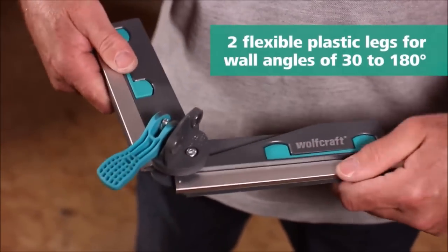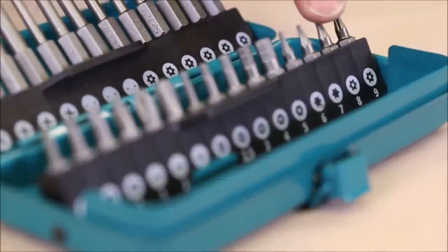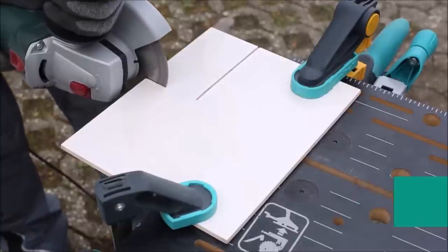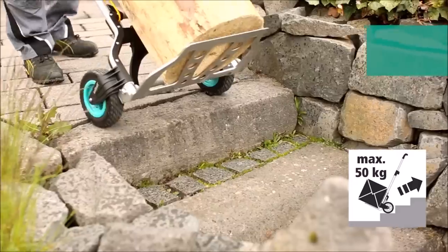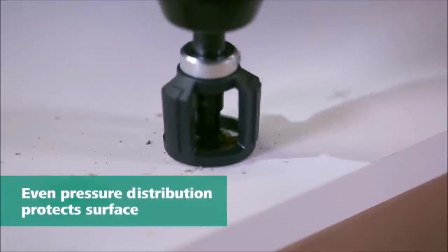Hey there, DIY enthusiasts! Welcome back to our channel. Today we have something really exciting in store for you. We've got our hands on the latest collection of innovative tools from the renowned brand Wolfcraft. Get ready to discover the top 10 new cool tools that will take your projects to the next level. Without further ado, let's jump right in.